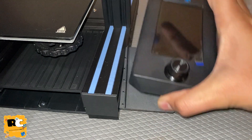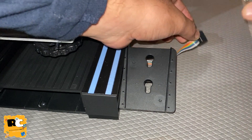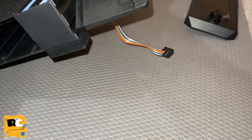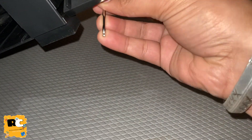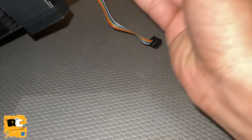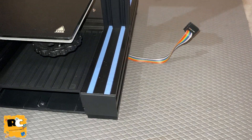Before installing it into the printer, I would remove the display for safety purposes because we may need to move or tilt the printer. To avoid any damage, I would recommend removing the display and the display mount.